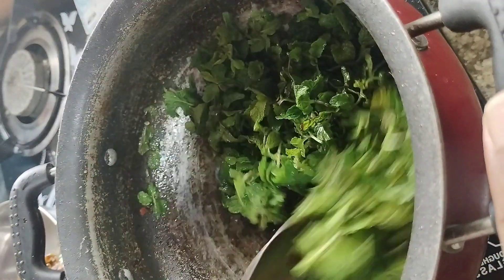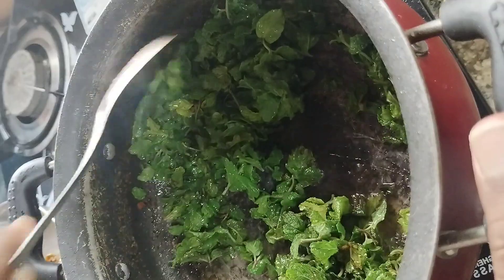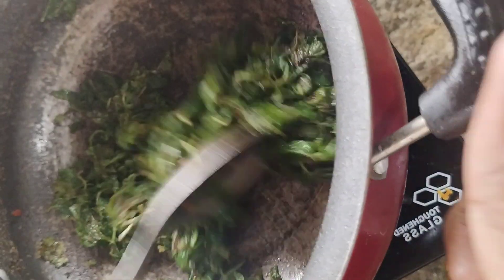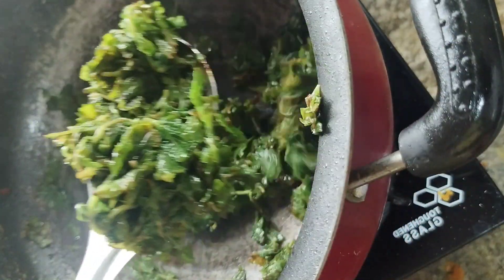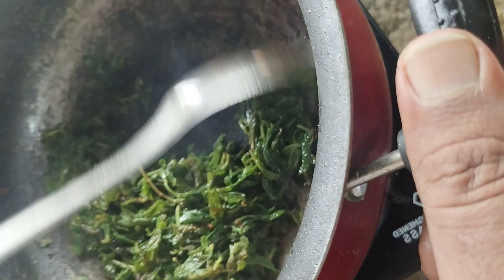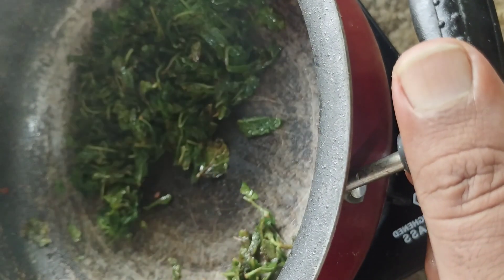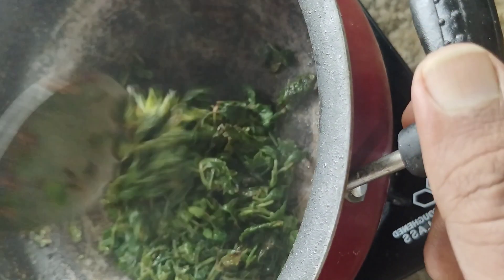We'll put it on the pan and fry it. Now we'll cook 4 tomatoes and 1-2 more tomatoes together.